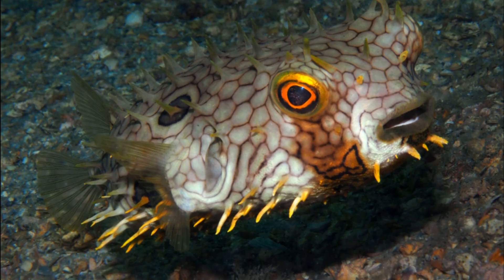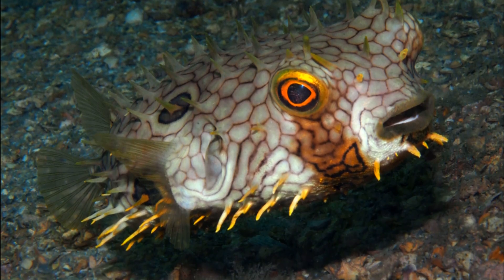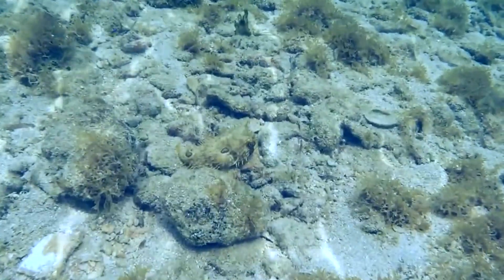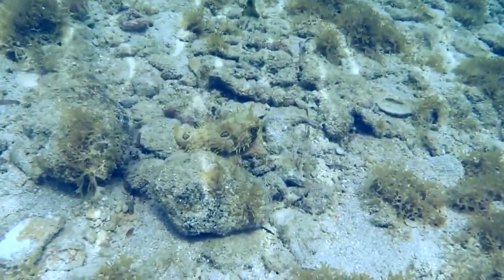They are yellow-brown in color, with a network of dark hexagons. They also have dark brown or black spots or blotches.